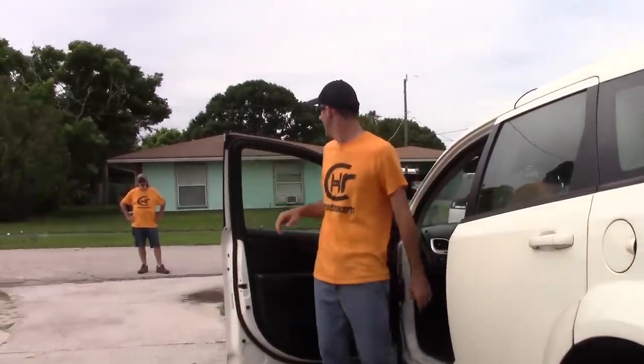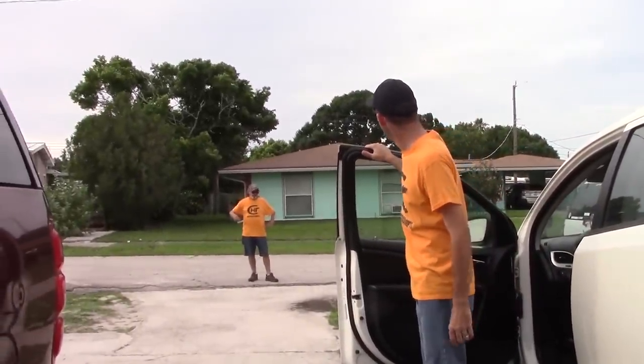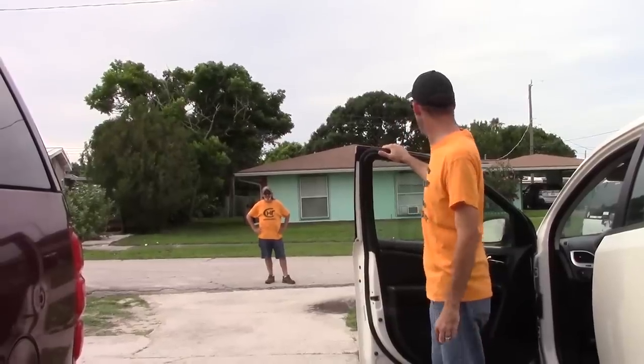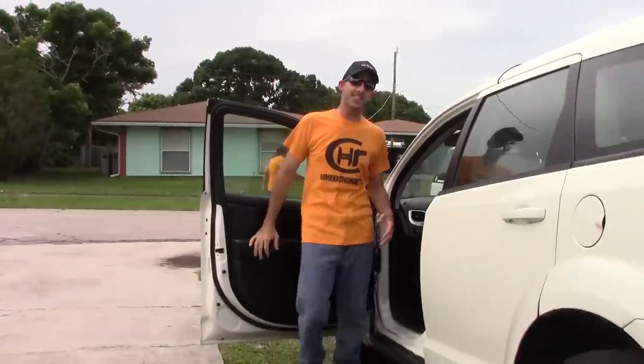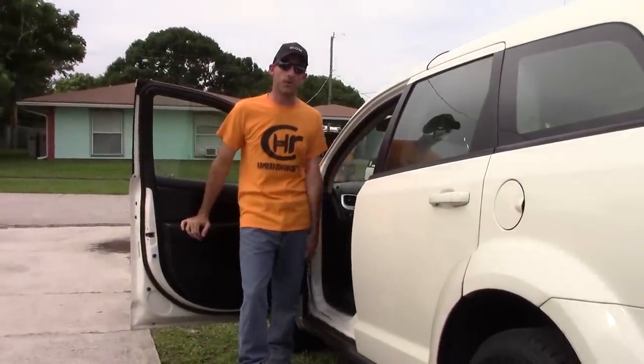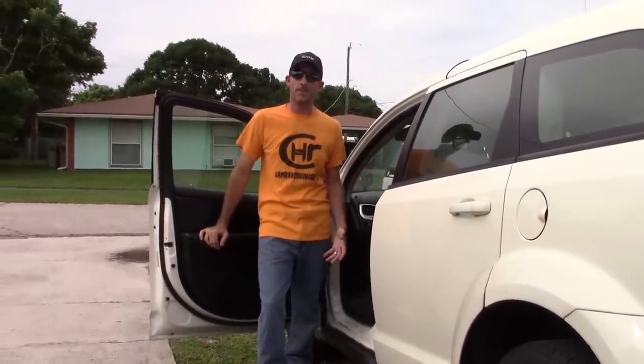Hey Eric, how's it going? So where'd you get that shirt? Going off the internet. Very nice. Good to see you, Scott. So anyways, we'll show you a couple do's and don'ts — make a good installation practice.